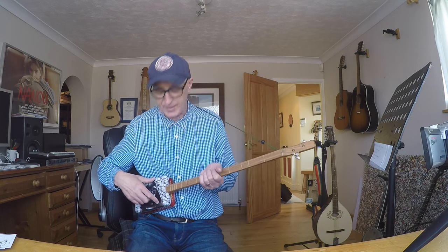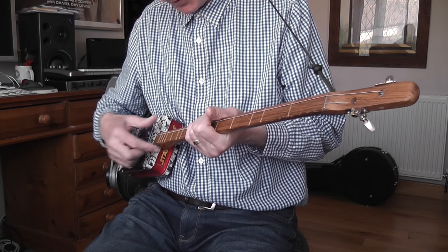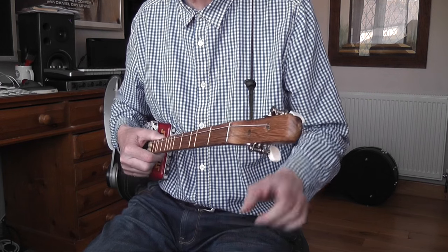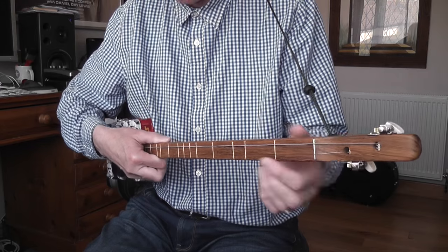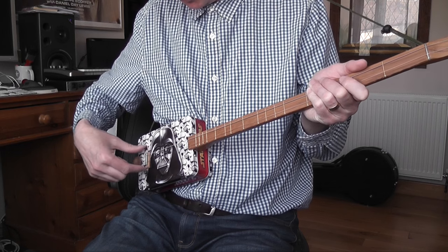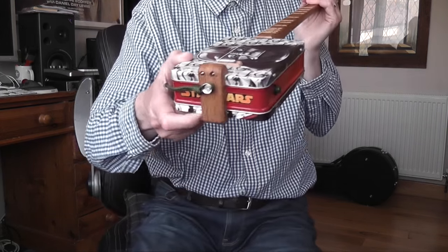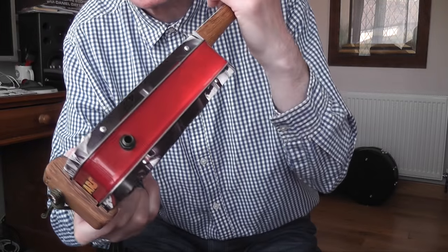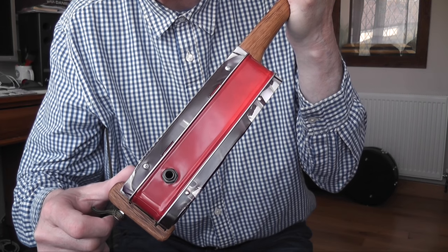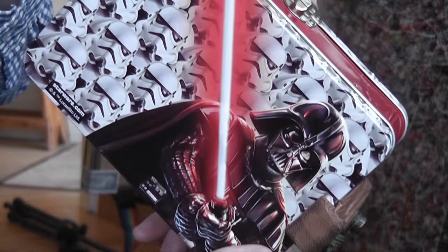It's got a one-piece neck again, obviously two pegs for two strings. Nice big fret for the nut. Floating bridge - a little bit of a bolt on top of a piece of wood so you can alter the intonation and get the octave fret bang on. Lovely fancy tailpiece. What I like about this one is the way it's been cut to take the grooves of the tin - the lid and the base of the tin. That's a nice little touch. Nice picture of Darth on the bottom with his lightsaber.